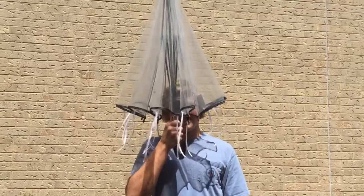Fun fact number one: the moon jellyfish is only 5% solid. And now to the morphology.